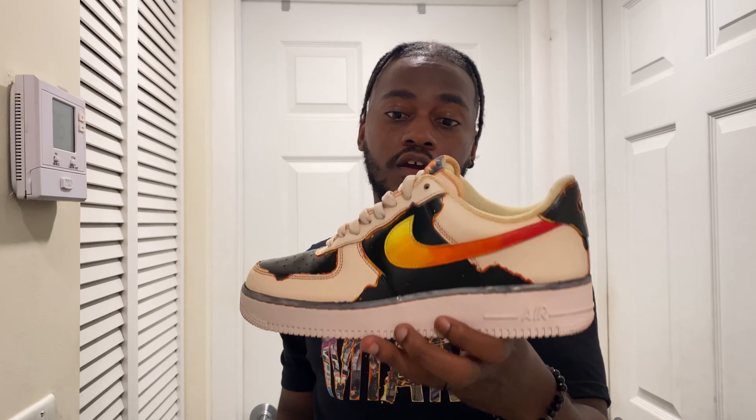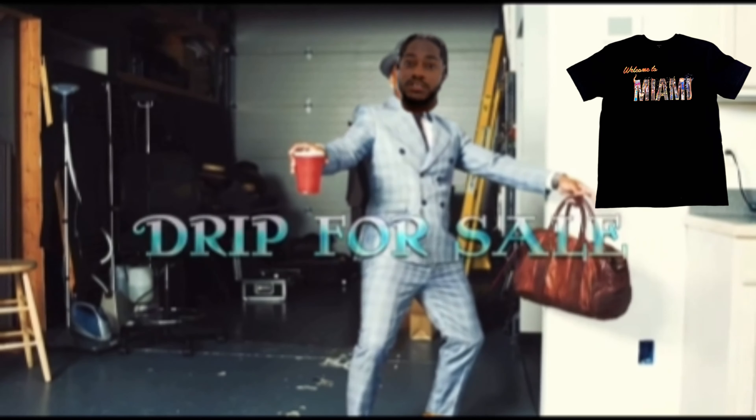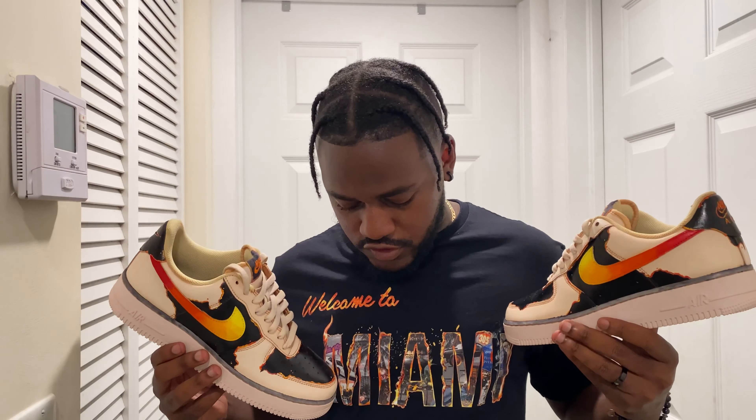Once again guys, thanks for checking out today's video on these burning Air Force One customs. I did them to match the release of my first t-shirt — as you can see I have one on. I'm gonna be dropping these on my website — I got drip for sale, the link will be in my description box below. I'm jumping into the clothing line now and wanted to celebrate my first release.